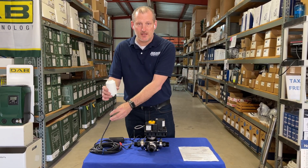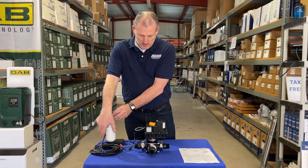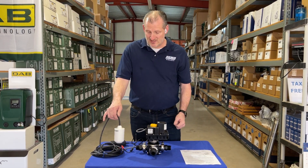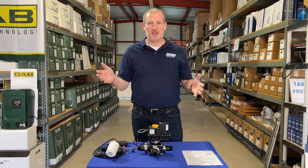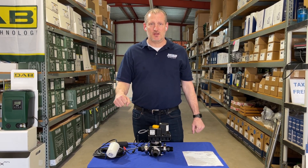Once the water in the tank drops to a level that needs to be replenished, the valve points this direction, allowing water to come through from your city or well water service instead. This essentially allows you to automatically source water from two different places as needed, without you having to go out and do any sort of manual changing of any valves.